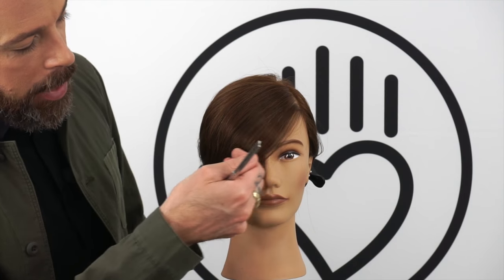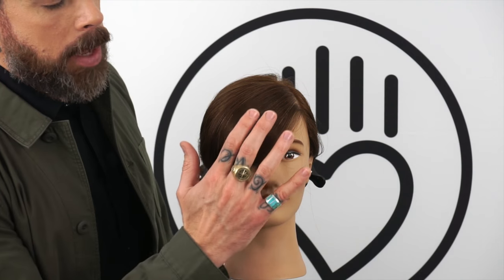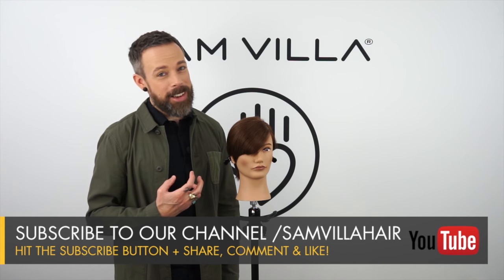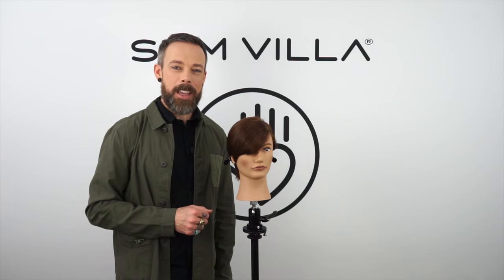Now I'm feeling much better about it. It hugs the shape of her face much better and still retains the basic shape I put in through the initial cut. So start from the inside out when addressing density, and as you come up, float farther and farther away from the scalp to avoid those little jumpers. We hope this has been a great technique for you. If you have any questions or comments, please leave them in the box below. Thank you so much for watching. I'm Andrew Carruthers, Education Director for Samvia.